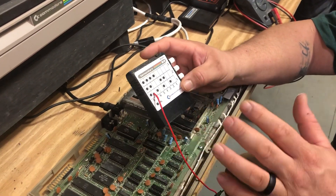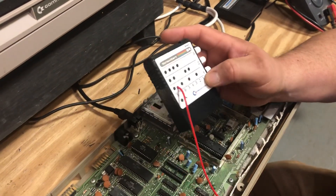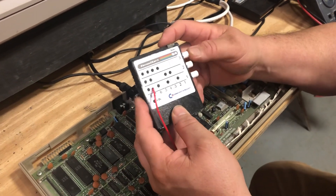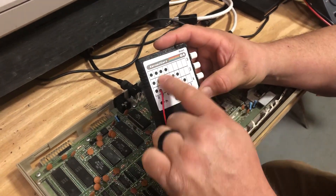What it does is it holds eight different kernels for your Commodore 64, and you can select them by pressing in or having the buttons on the side out in different combinations, as shown here on the graph.